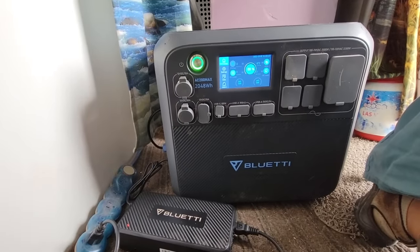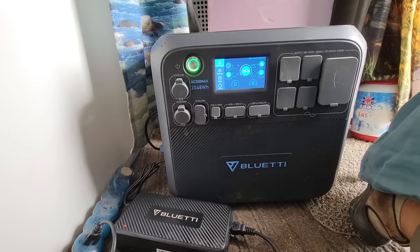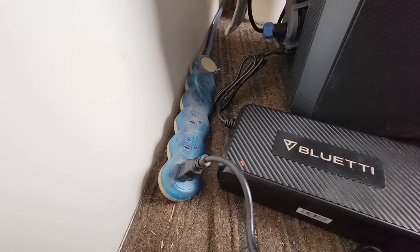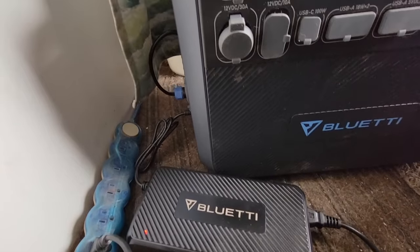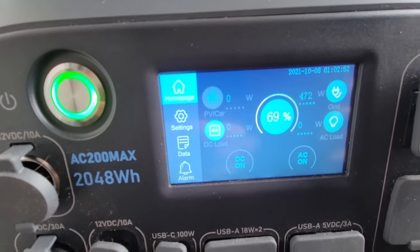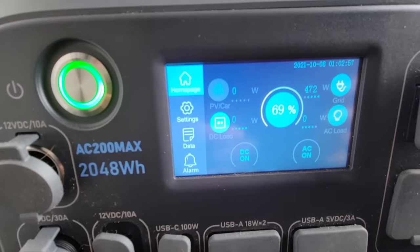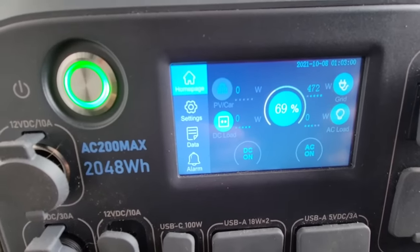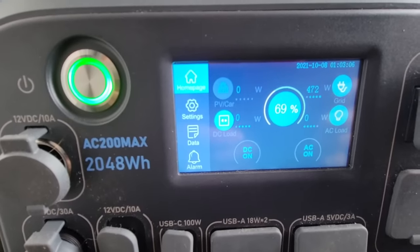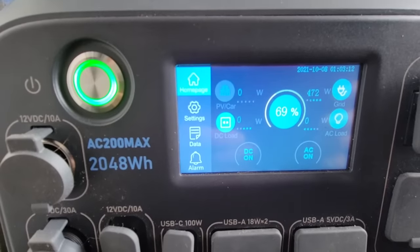Here you can see I'm charging the AC200P Max off of my solar. I have a lot of solar so I can easily keep this charged directly off it. The power brick is plugged into my extension cord and goes into the side. On the top right you can see it's charging at 472 watts. This is a 500-watt charger putting in close to its maximum. The battery is at 69%, and at that level it's taking slightly below a full charge rate, but at 472 watts it will charge very, very fast.